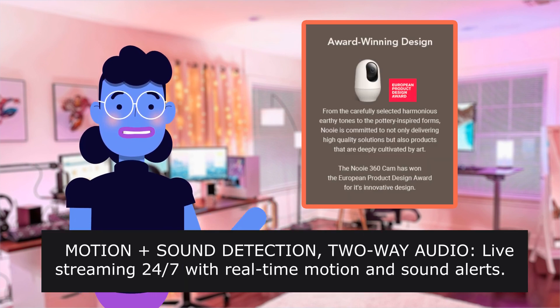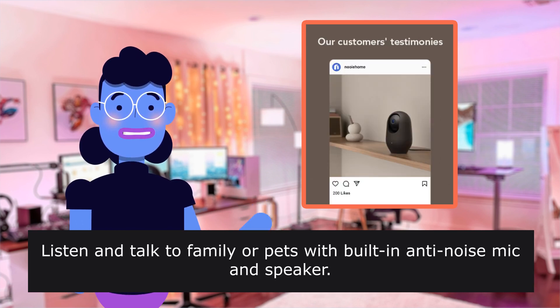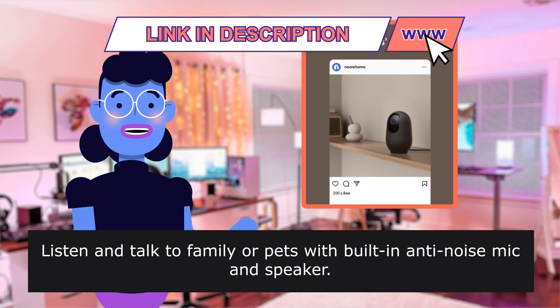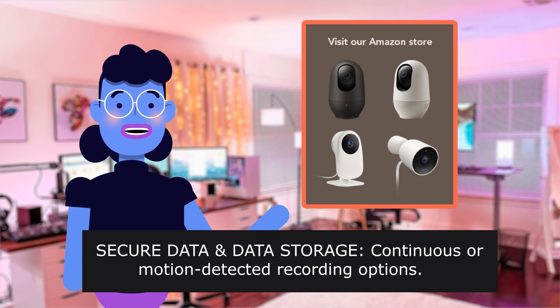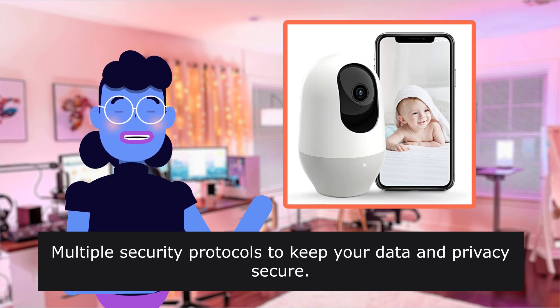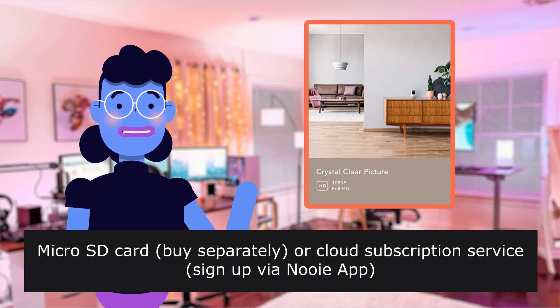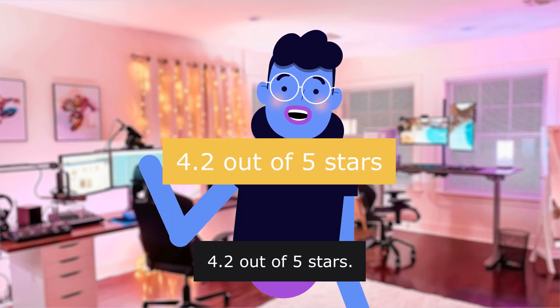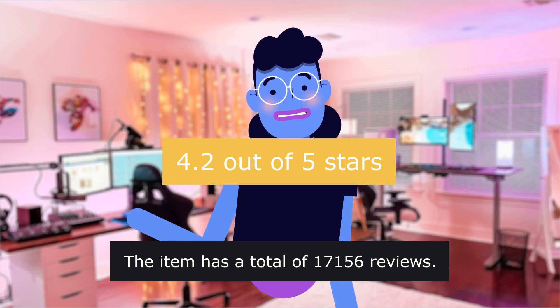Motion and sound detection, two-way audio, live streaming 24/7 with real-time motion and sound alerts. Listen and talk to family or pets with the built-in anti-noise mic and speaker. Secure data storage with continuous or motion-detected recording options, multiple security protocols to keep your data and privacy secure. Record to a micro SD card (sold separately) or via cloud subscription service through the Newy app. The product has 4.2 out of 5 stars with a total of 17,156 reviews.